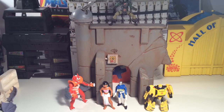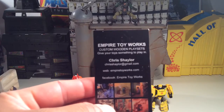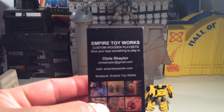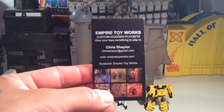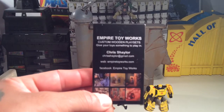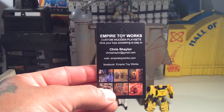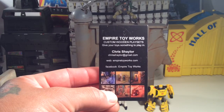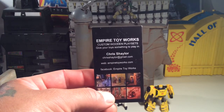Howdy folks, T-Biz here. I just recently picked up a new piece from Empire Toy Works, aka Chris Shaler — here's his business card. He no longer sends these to me since I already have one and I get stuff from them regularly. You can check them out at empiretoyworks.com, on Facebook, and on Instagram at empiretoyworks.